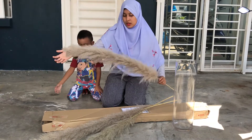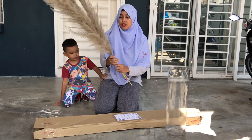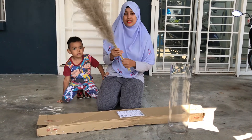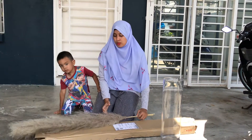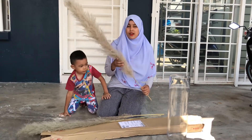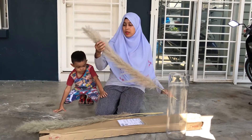The seller was kind enough to actually blow dry the pampas first. But we're still encouraged to do the same after we receive it from shipping — blow dry first. Since my hair dryer is nowhere to be found, I cannot find where it's hiding, so we're gonna skip that part.